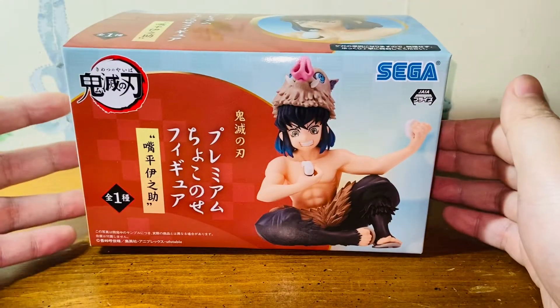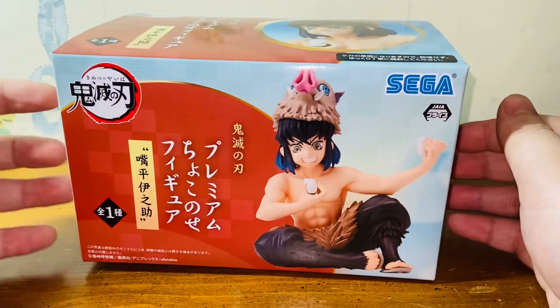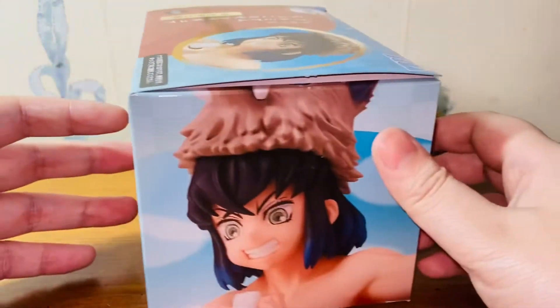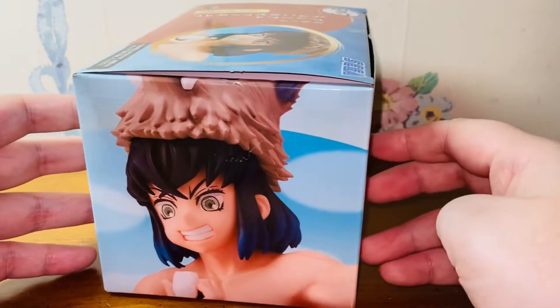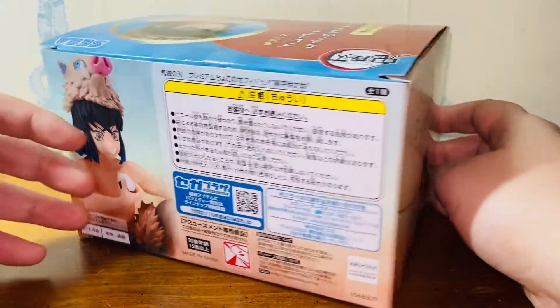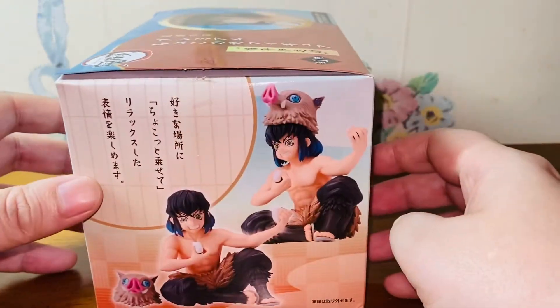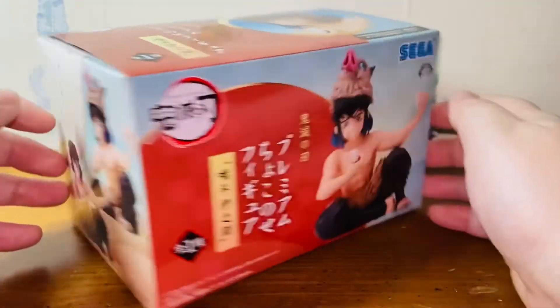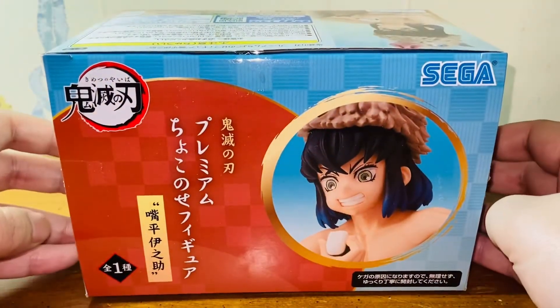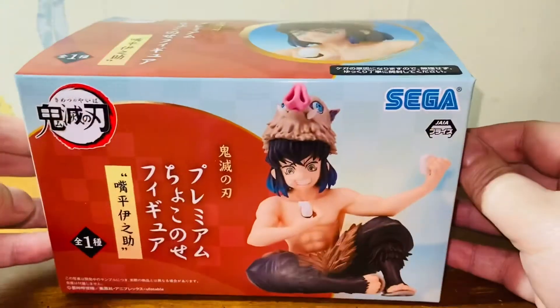Let's start with the box, the packaging. It's a very standard SEGA-style packaging where the previous figures — the Tanjiro figure and the Saints figure — came with a similar box. Similar design and the size of the box are very similar as well. It's quite unique and I think the box is okay. It's standard, like a standard SEGA PM figure box set.